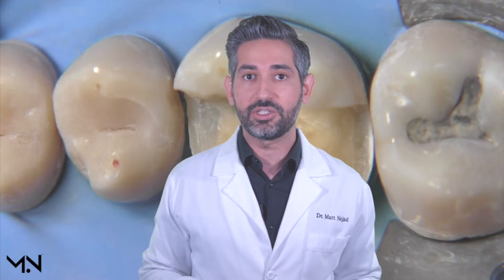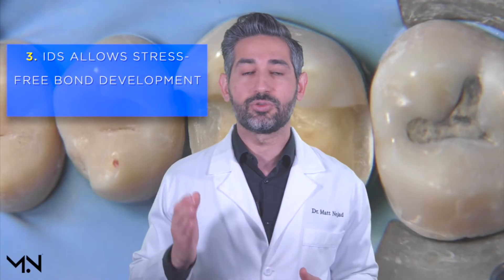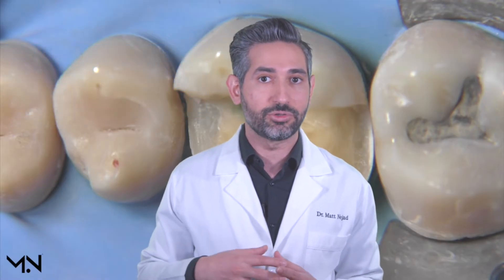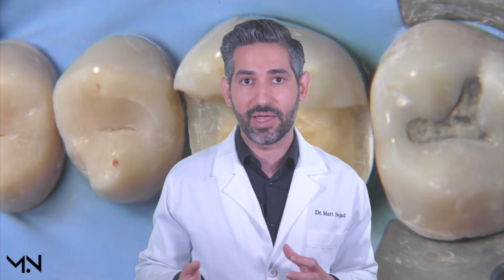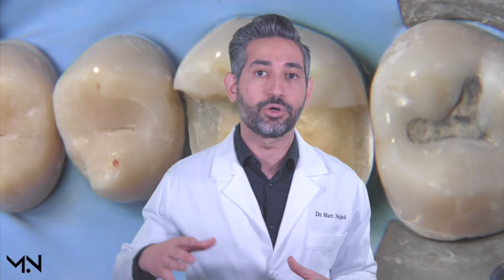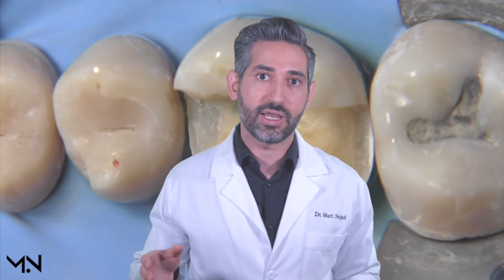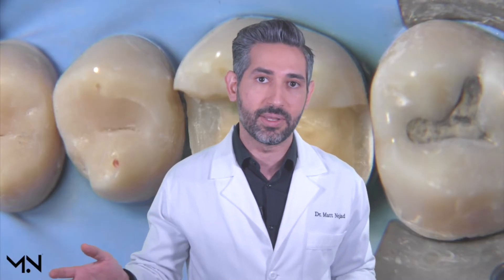Another advantage is that it allows stress-free bond development. Once you've cured your dentin bonding agent, the bond to dentin forms gradually — it's not instantaneous, it takes some time, and during this time you want to minimize stressing of that bond. When you do immediate dentin sealing, you're allowing at least several minutes, if not up to one or two weeks, for that bond to mature, as it does get stronger with time. The most impactful time is the first five to ten minutes.